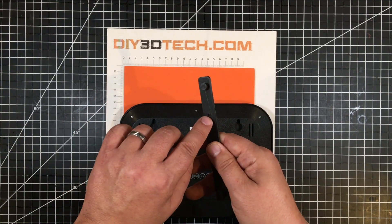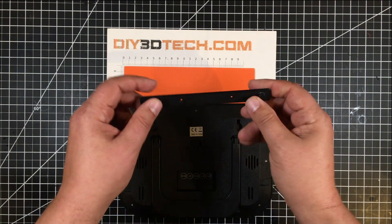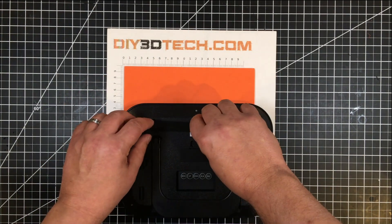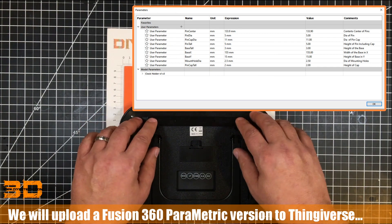I also filleted these a bit so the heads of the framing pins would sit down into that a bit. There is a little bit of room between this, but not much, because I want it to be fairly flush to the wall.